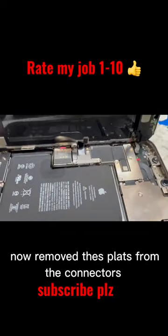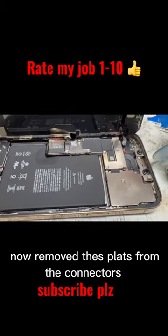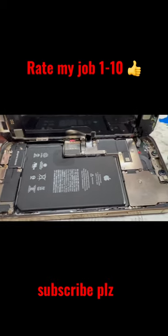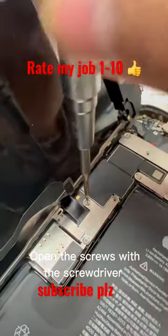Now remove these plates from connectors. Open the screws with the screwdriver.